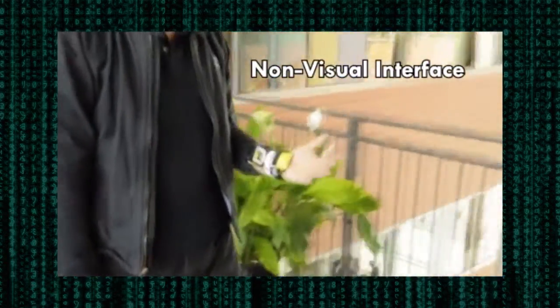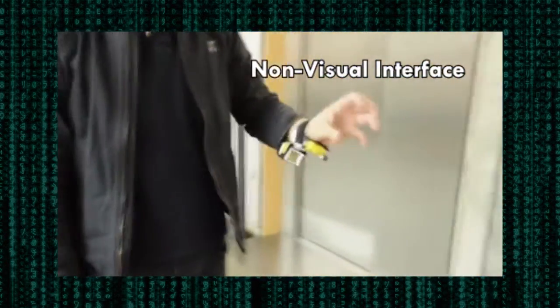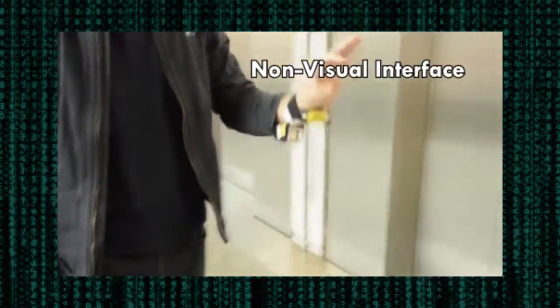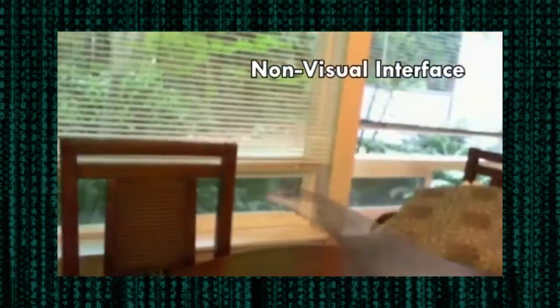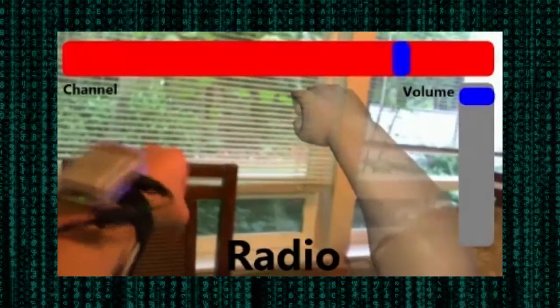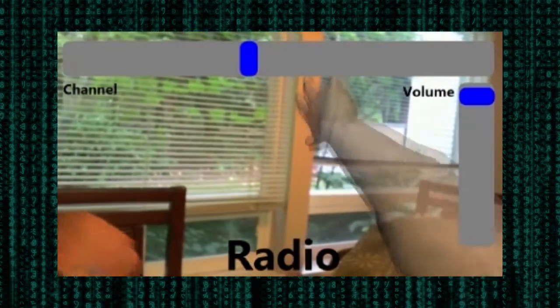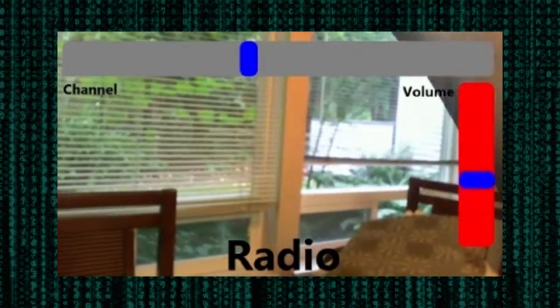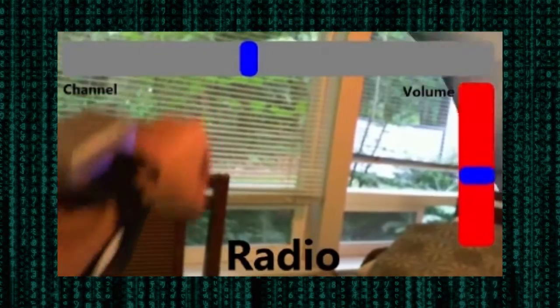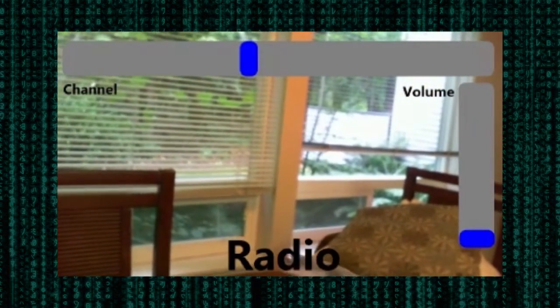Another interesting design space for Digits is eyes-free interactions, where no visual feedback is required to control a mobile device. In this example, the user controls functions of a mobile device while the device is left in the pocket. Here, the user turns on the radio, switches channels by mimicking the turning of a dial, changes the volume by moving an invisible slider up and down, and finally answers a call by doing a thumb-up gesture.